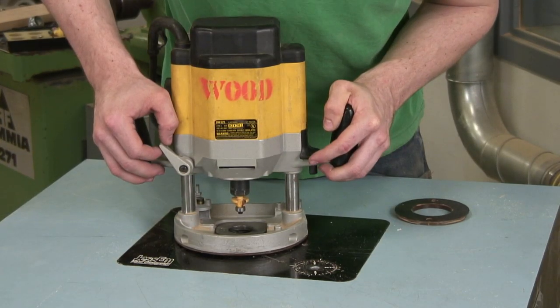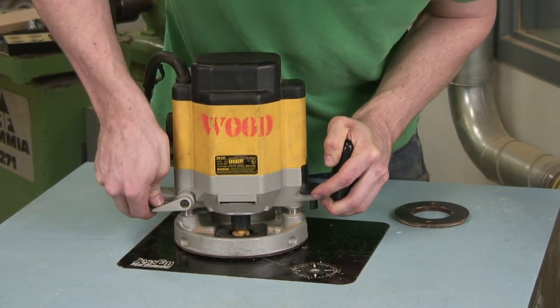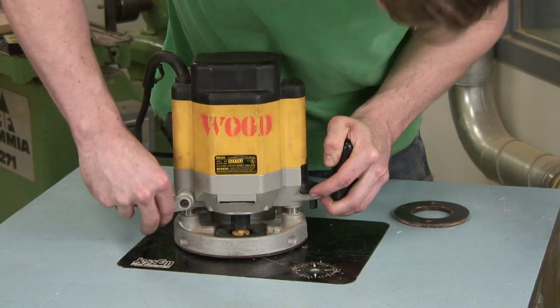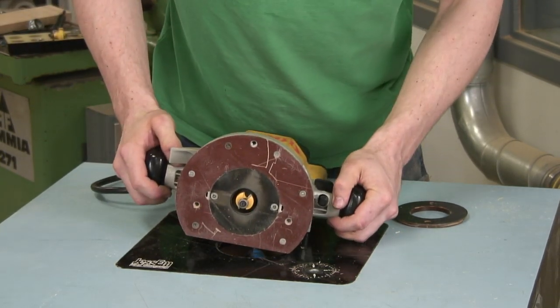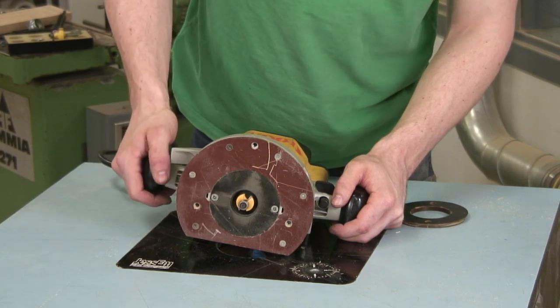Once again, you push the router down, and once it's in place, you lock it with the lever. Then you can check it from the underside, comparing it to a piece of wood to see if it is at the right depth.